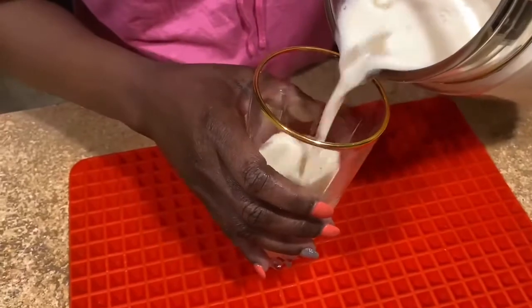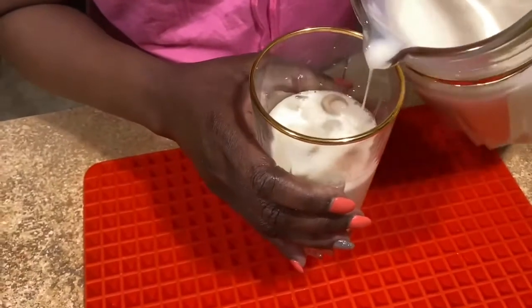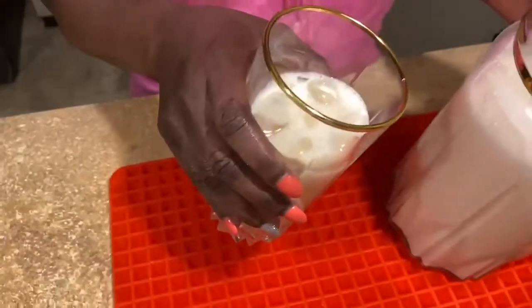Oh my god, look at that! It looks like cremas but it's not cremas. Look at that — mmm!